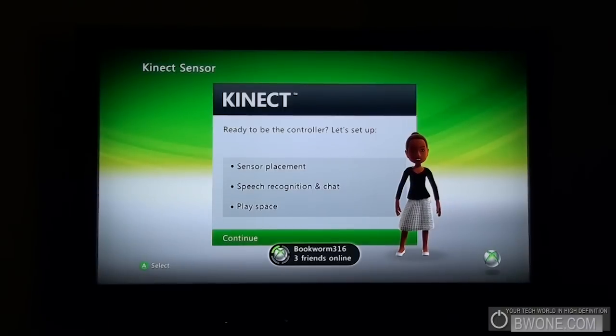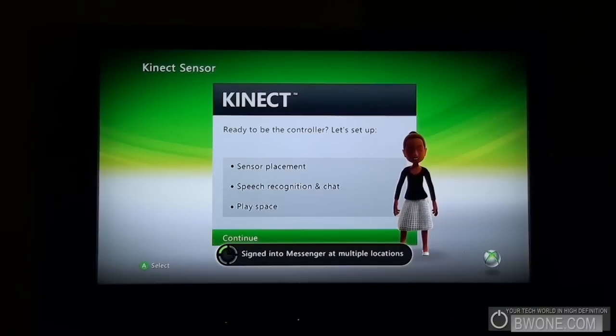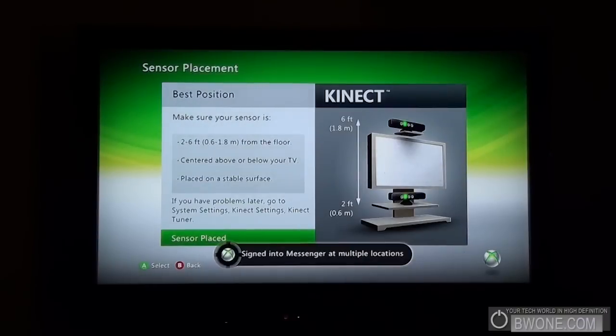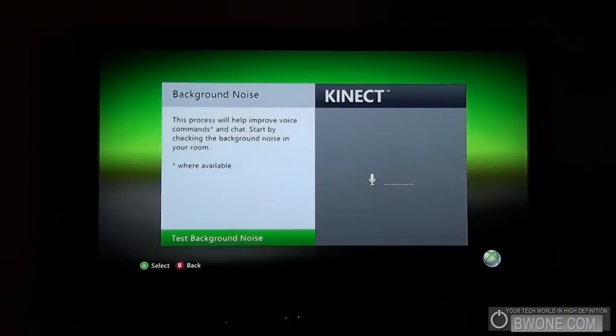It brings us to this Kinect menu here. Looks like it's going through the controller setup — you have sensor placement, speech recognition, and chat and play space. Let's click continue. It's letting us know that the sensor has to be two to six feet from the floor, centered above or below the TV, placed on a stable surface. We got the sensor placed.